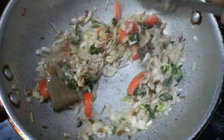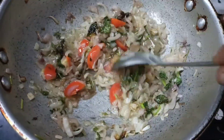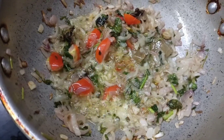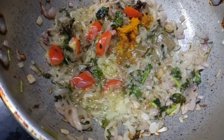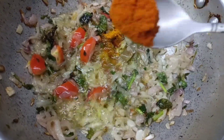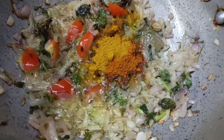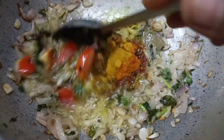Let's make the thakali. Let's make a small spoon.